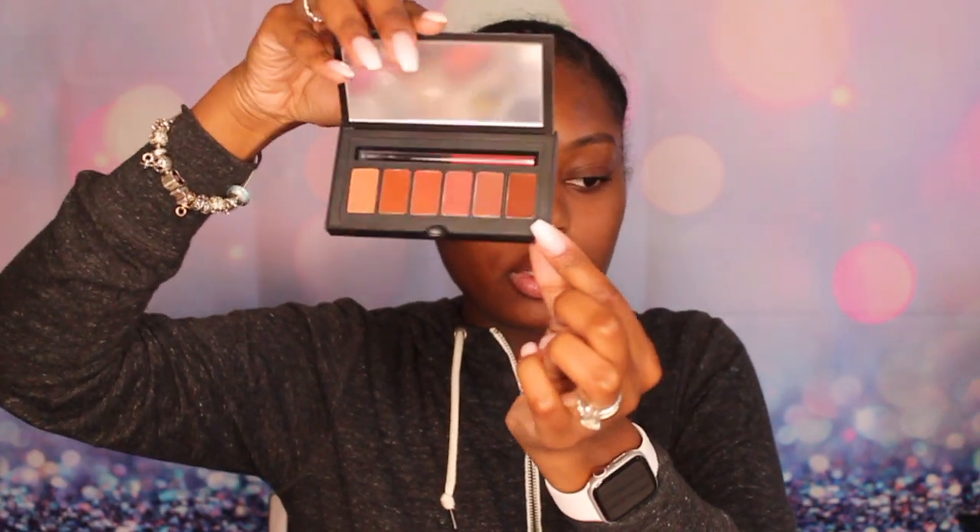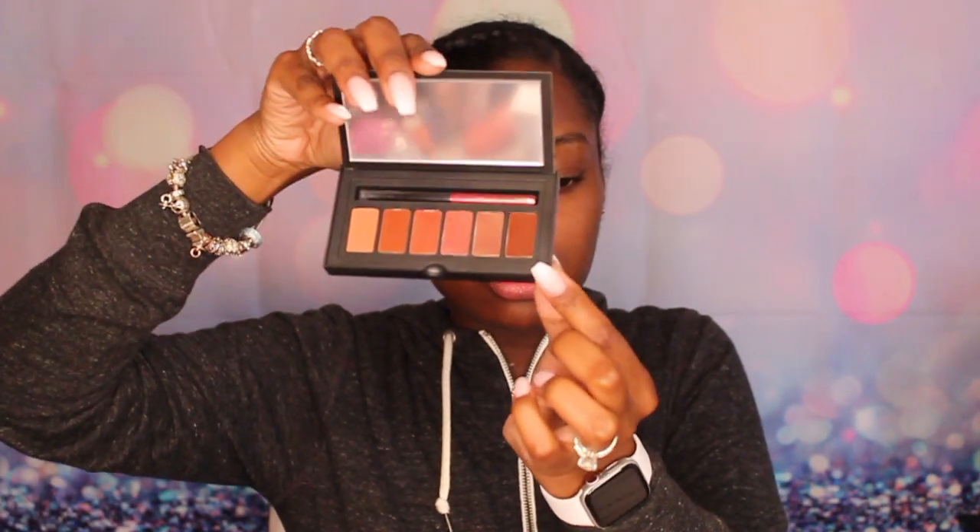I also have a Smashbox lipstick palette — it's a holographic palette, pretty cool. There's a little card that says makeup created at Smashbox. Opening it up, it's small but definitely good for new lipstick looks — nothing too crazy.